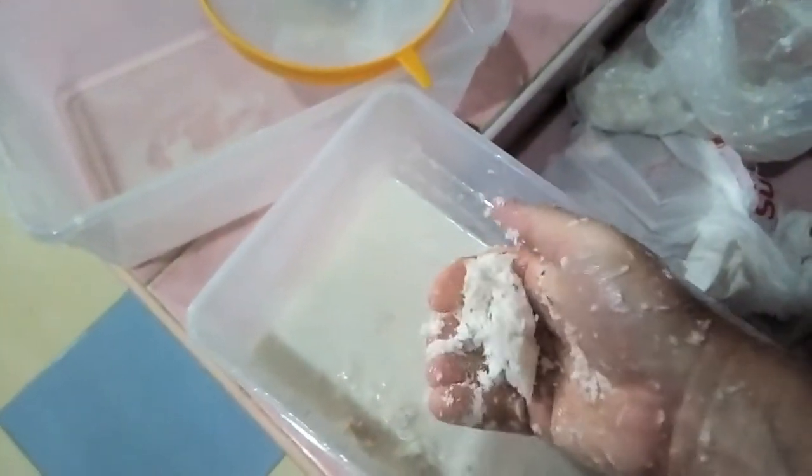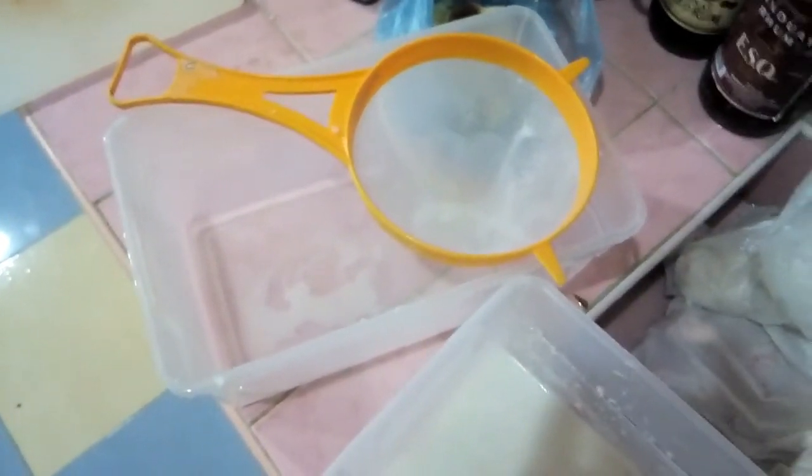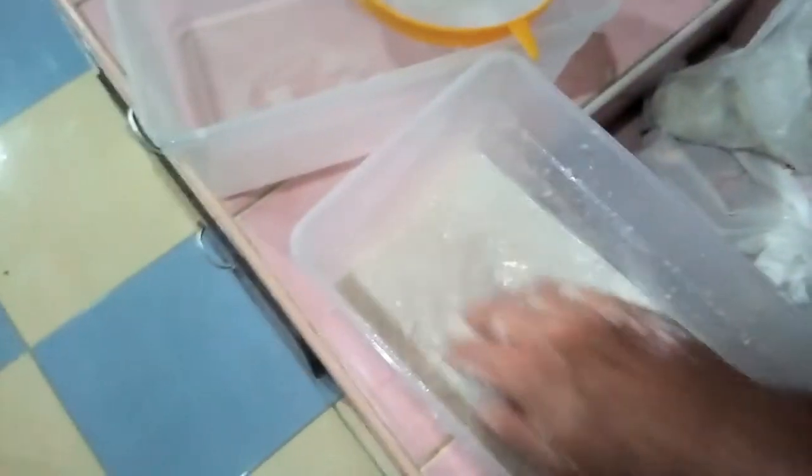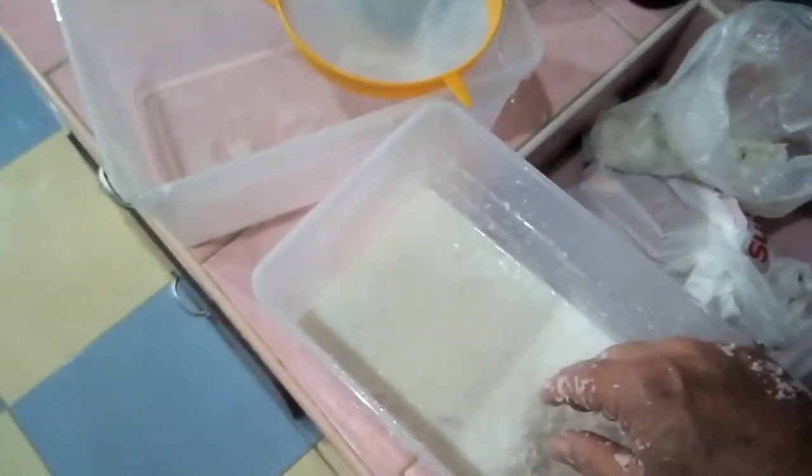You squeeze all the water out and toss the dry coconut away. When you have all of it squeezed out, filter it through a strainer to remove the rest of the particles. And you just have the leftover water, which is called coconut milk. It's like magic.